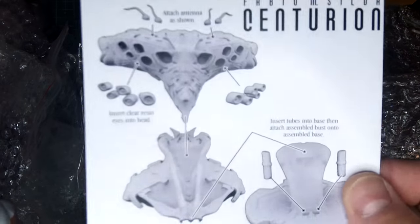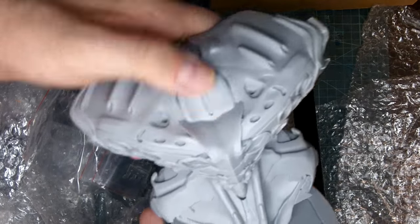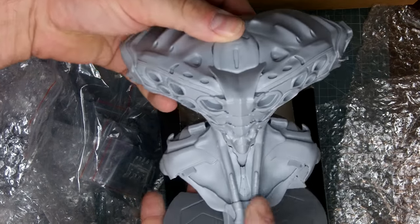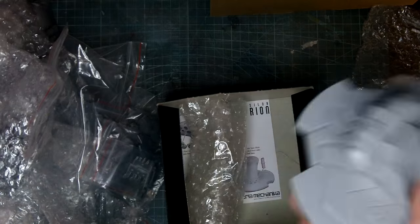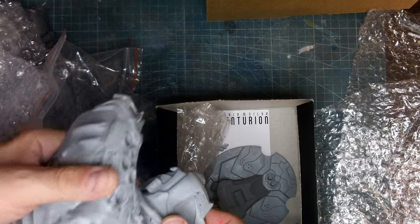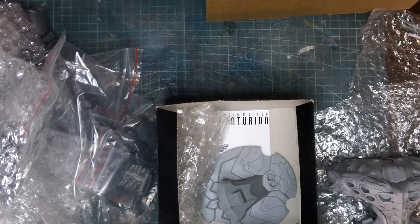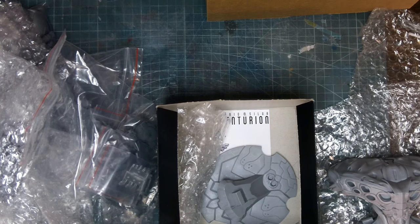Instructions are right here — super easy kit. This would be something you could probably do in a day or two pretty easily if you weren't going to light it. But I'm really excited about this kit. I plan on these being my main Wonderfest entries for next year, so keep an eye out for those. Anyway, thanks for looking — and my video ended up being 20 minutes anyway.